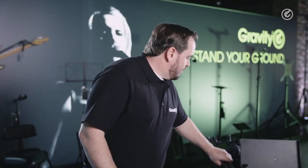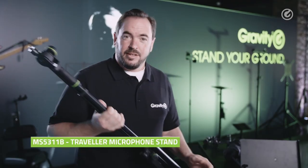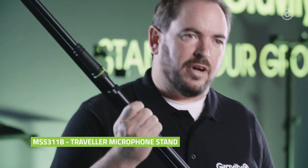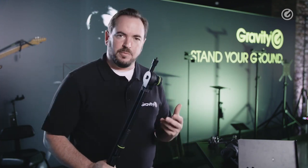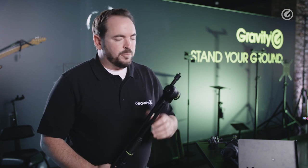I'll get right started with the first product: the microphone stand. This is a new mic stand from the Traveller series from Gravity. As the name suggests, we focused on the customer group of traveling musicians and traveling people. The product needs to be compact, lightweight, and yet robust.